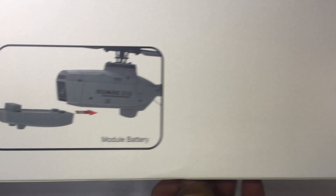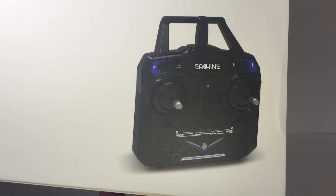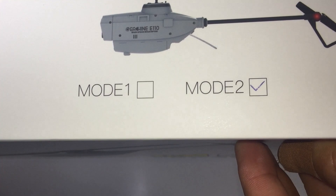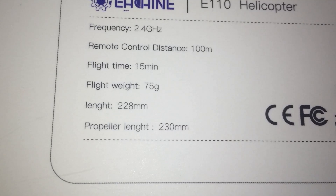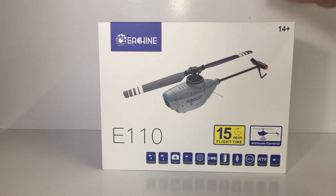On the back of the box we've got a modular battery that slides in the back, and you can see a bit of the camera there as well. Comes with a nice little controller. You can get this one in Mode 1 and Mode 2 — I'm a Mode 2 flyer so they sent me the Mode 2 option. On the bottom it says flight time 15 minutes, 100-meter control range, and it weighs only 75 grams. Let's open the box — it's the E-Sheen E110, the Black Hornet spy drone clone.